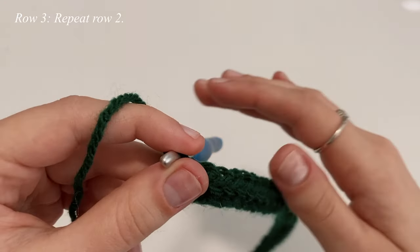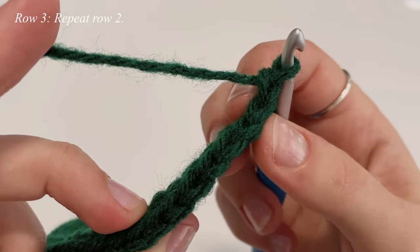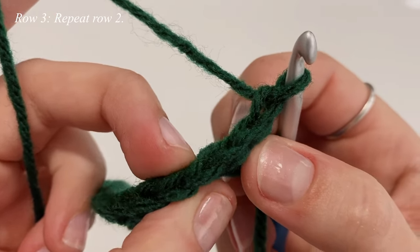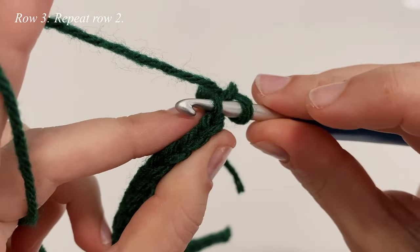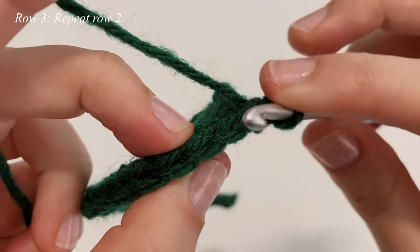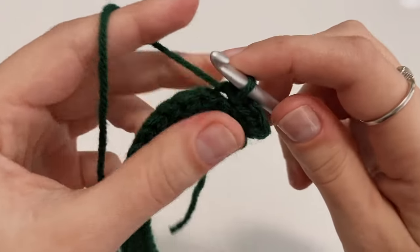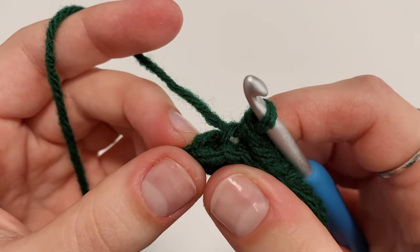For row three, all we're doing is repeating row two. First chain up one, flip your work, and work one slip stitch into the back loop of each stitch all the way down again. That chain one does not count as a stitch, so start your first slip stitch in the very first stitch. Continue that in each stitch, and in the very last stitch make one slip stitch in the back loop only.